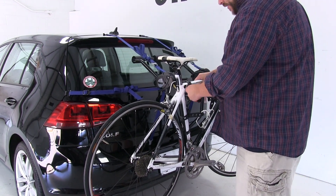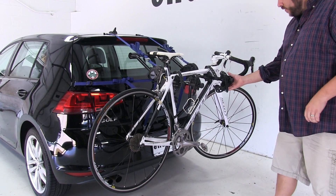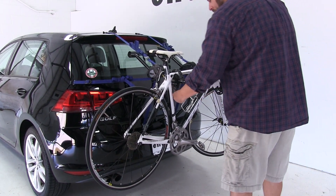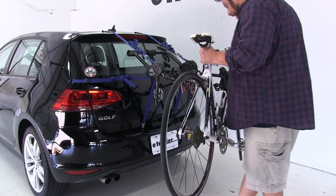Let's go ahead and take the bike off and set it aside. To assist in making this a little bit easier to remove, the anti-sway cradles do lift up and out of the way, so when you do take your bike off, you don't have to really fight with the rack.